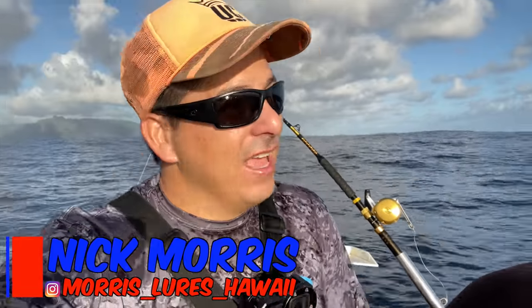What is up my adventure crew? Nick Morris here. Welcome to another episode of Real Adventures Hawaii. First time here, welcome aboard. If you're coming back, welcome back aboard. We got a ride, boy.